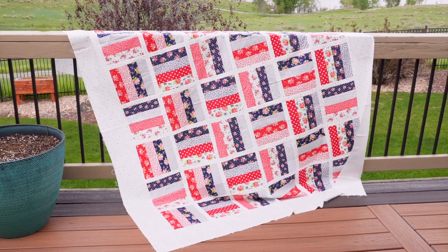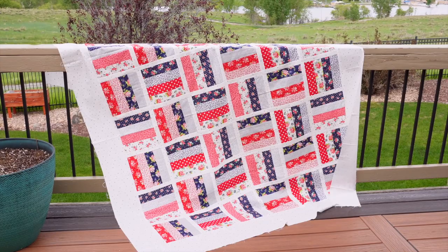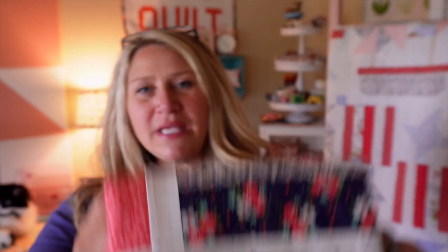The fabric is called One Fine Day by Bonnie and Camille — I used the reds, pinks, navies, and some white. This version, the Fat Quarter Friendly Jelly Roll Jamboree, finishes at 76 by 76, but you can easily add or remove rows to make it any size. It would be a really cute baby quilt too. The background sashing was a leftover print from my stash — possibly also used in my Stars and Stripes quilt — and I was happy to use it up.